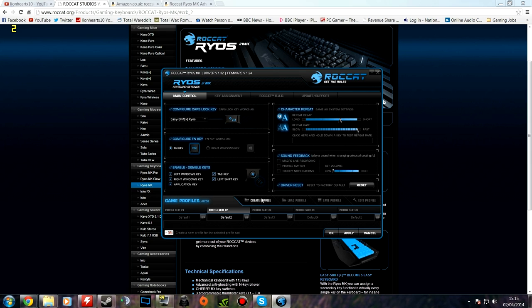That's all I need to show you of the software. You have five different profiles you can set, and it works very well. So let's have a look at the keyboard one final time and give it a score.